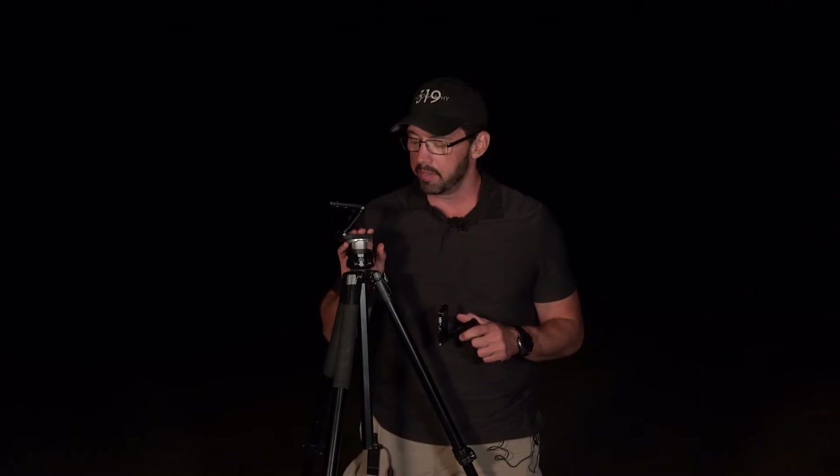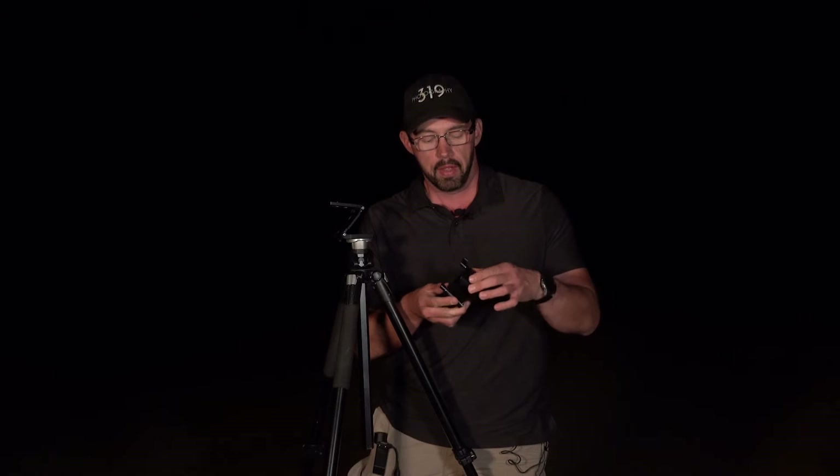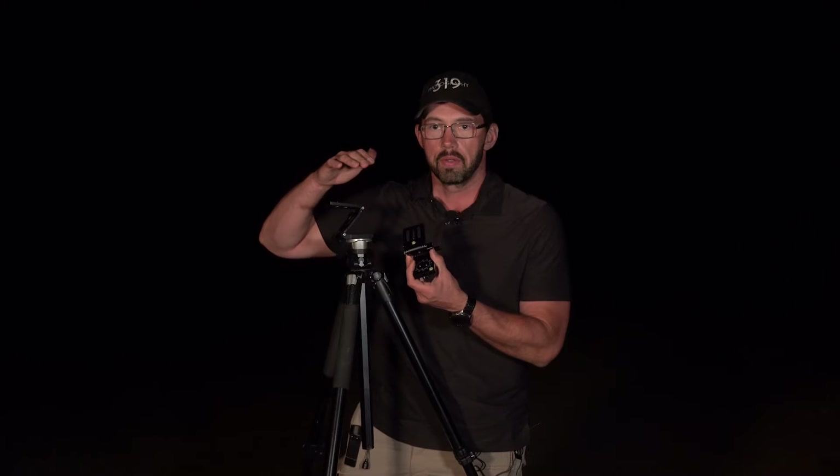So let's talk about this Z-Platform. I've got two — one is attached to my tripod right now, and I've got another one for demonstration purposes. The Z-Platform has a couple of different pivot points that make it really easy to not only align the tracker, but to position your camera for photographing the Milky Way or the night sky. It keeps the center of gravity over the tripod and over the tracker itself and the motor.